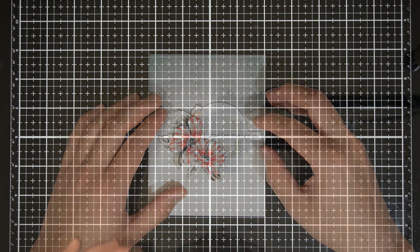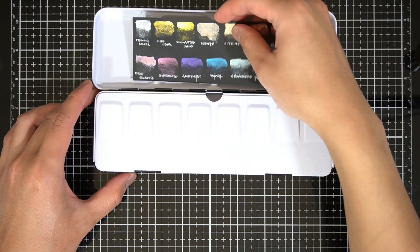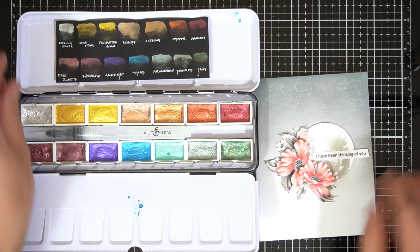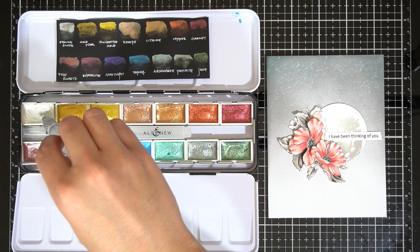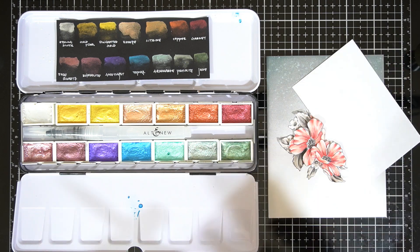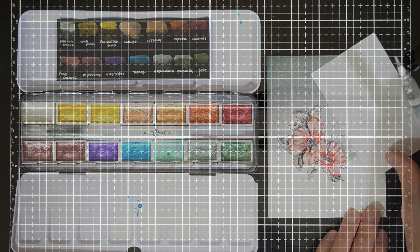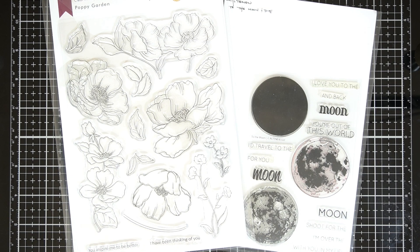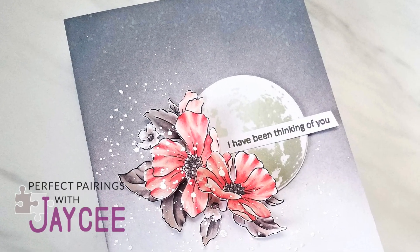I wanted to add embellishments to this card without adding additional colors, textures, or anything that will steer the attention away from the flowers and moon. So I took out my Altenew Metallic Watercolor Pan Set and reconstituted the sterling silver color. I added splatters of this metallic color on the flowers and outside the flower arrangement using a water brush, and masked the moon to avoid adding splatters to that. I thought this gave a luminous quality to the scene and balanced out the moon. And that's it — Poppy Garden and To The Moon are a perfect pair and have made this fantasy dreamy floral scene come to life.